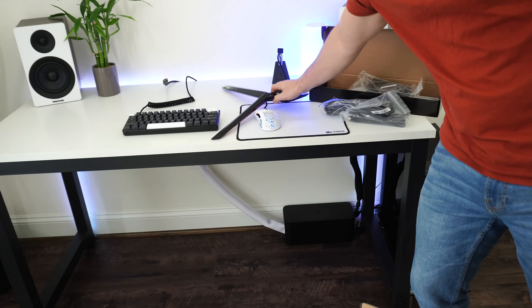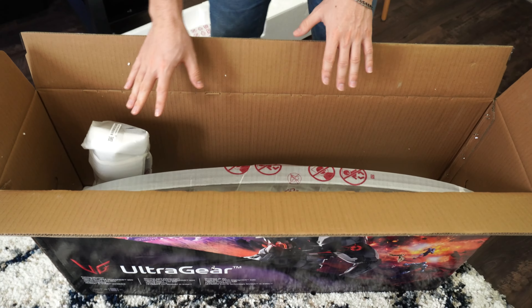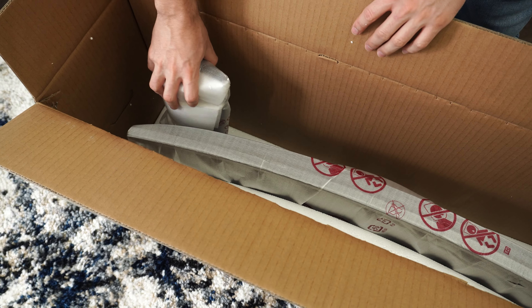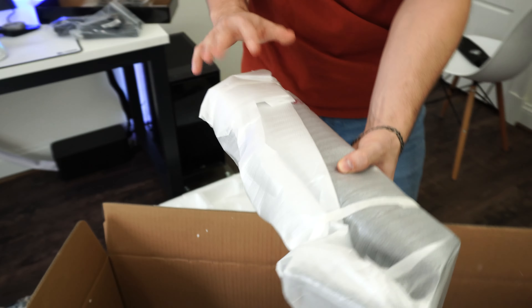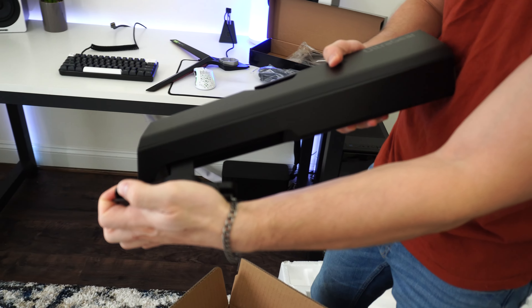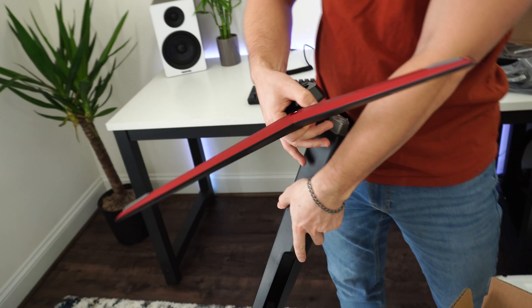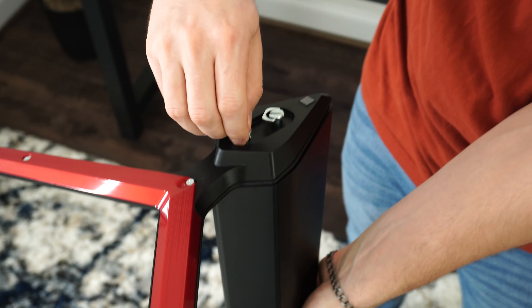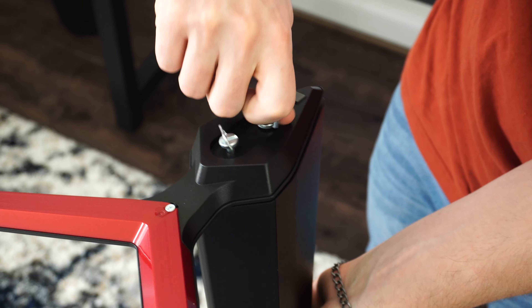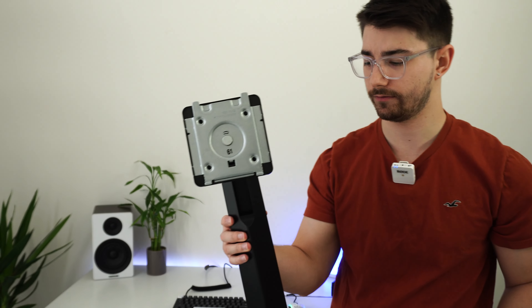To get the rest of the stand out, we'll set this aside and pull this up. Really good packaging. We have the monitor right here, very well protected even if the box gets damaged. Then we have the rest of the stand — the premium one with all the height adjustability you could want. All you have to do to put this together is line these up, place them in, and use your thumbs to screw in the thumb screws. It's a very strong, sturdy, and attractive stand.